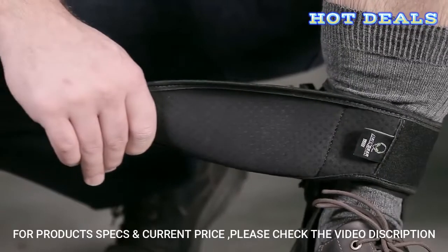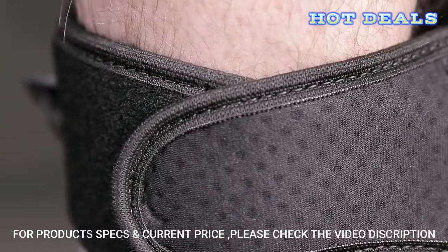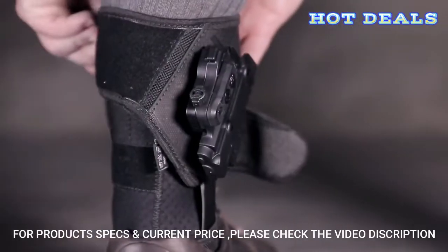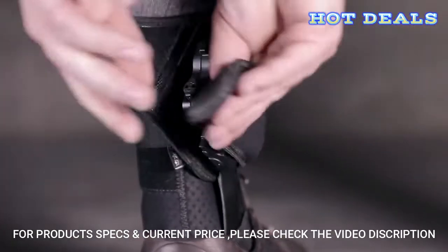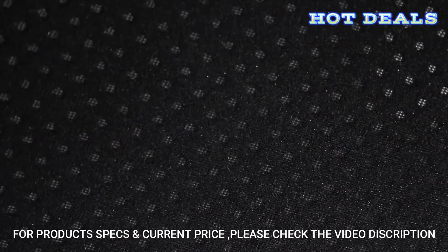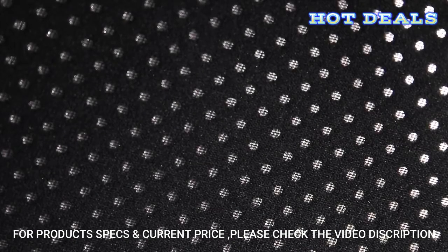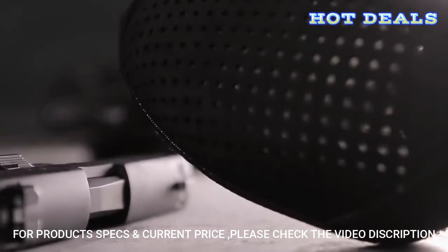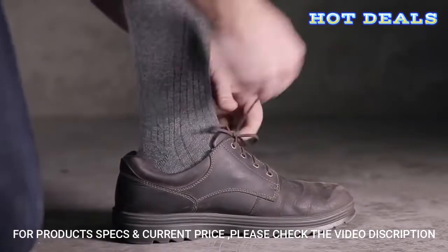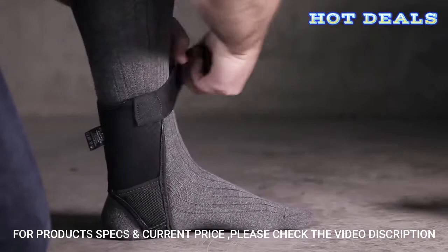While other holsters rely on confusing measurements for sizing, the ShapeShift Ankle Holster is available in one size and perfectly fits any size ankle like it's tailored. Cool-vent neoprene combined with ballistic nylon won't stretch out or lose integrity over time. Unlike leather and certain plastic holsters, our holsters require absolutely zero break-in time.